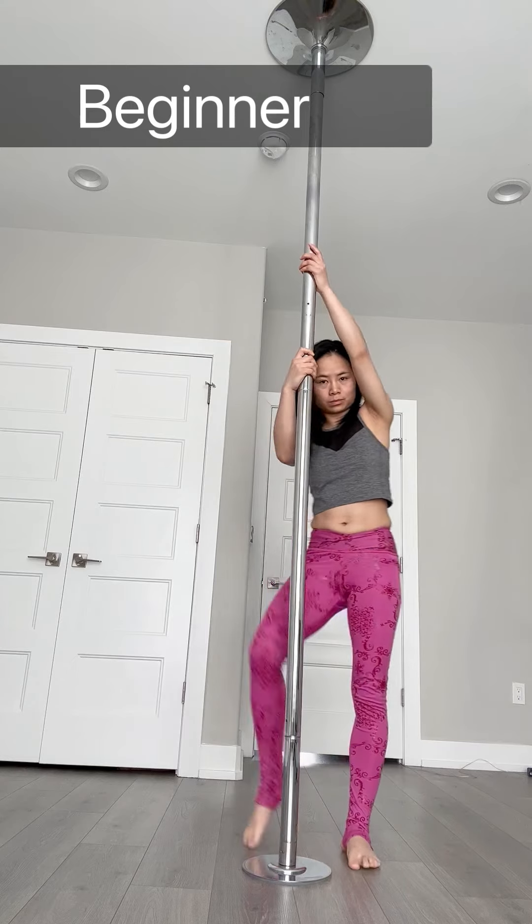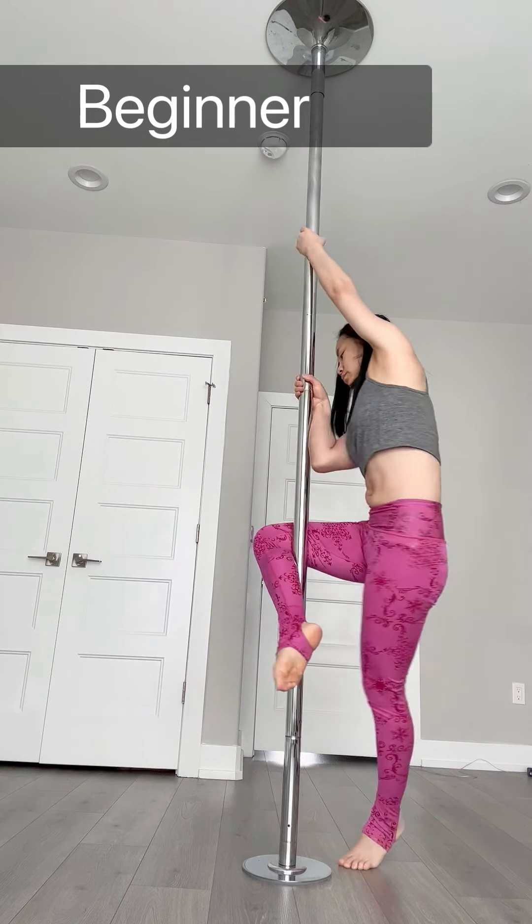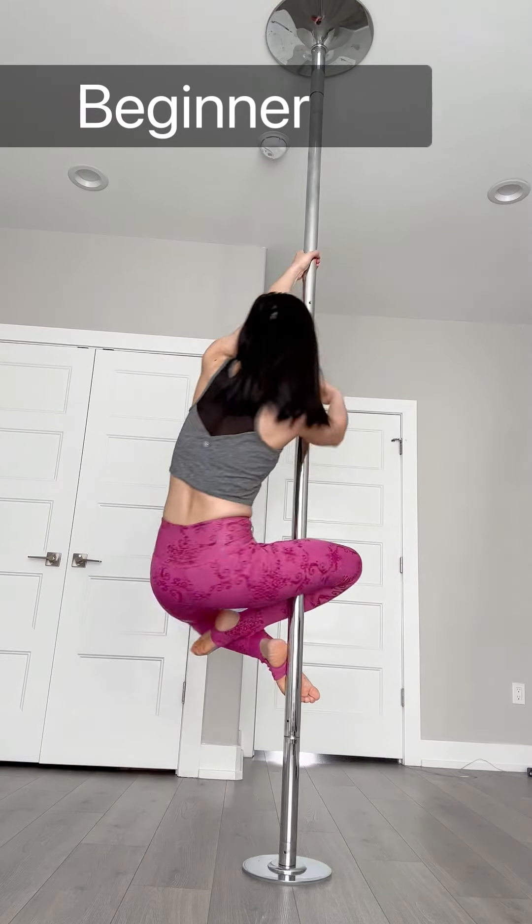This is a really nice pose for taking a picture. What you're really going to do is find that balance.